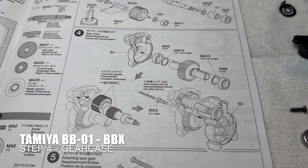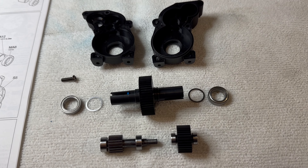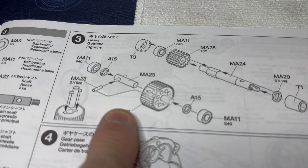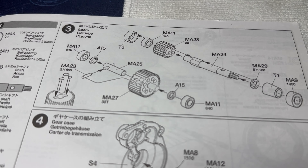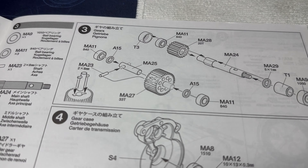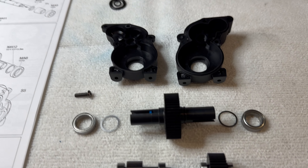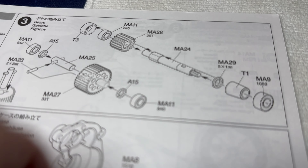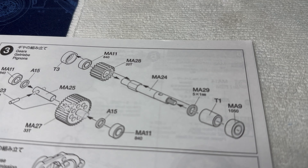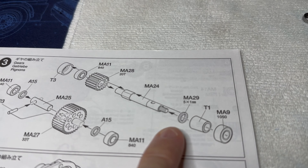Step four is putting the gearbox together - I've got the bits and pieces laid out here. It's worth mentioning that when building gear number three it asks for these little spacers A15, two of them, and they're on a parts tree so you've got to cut those out - little plastic parts. If you're not putting the slipper clutch in and you're building this shaft up, it asks for MA29. I remember when I built the TD2/TD4 I couldn't find it - took me ages.